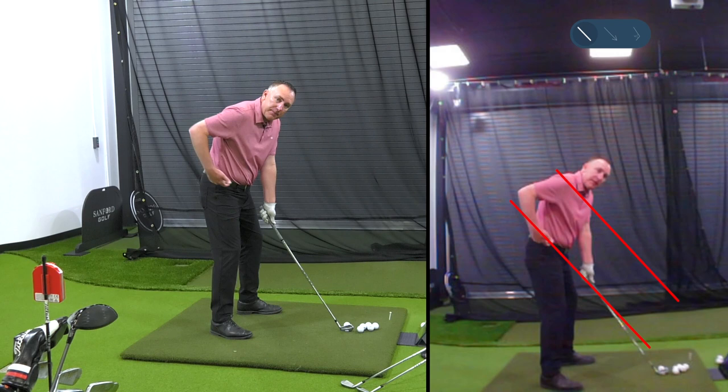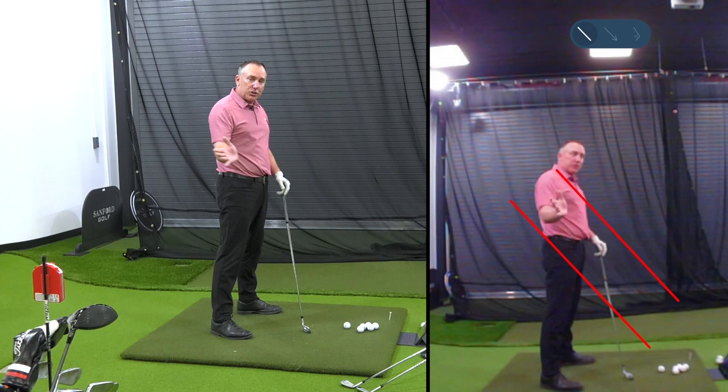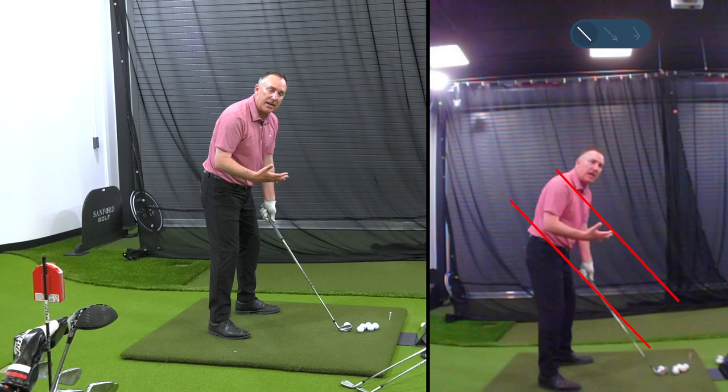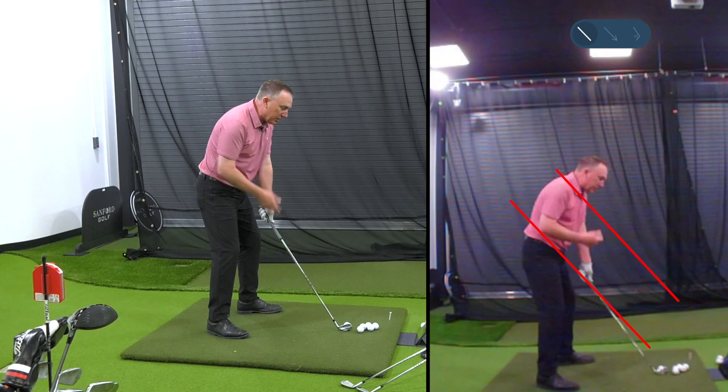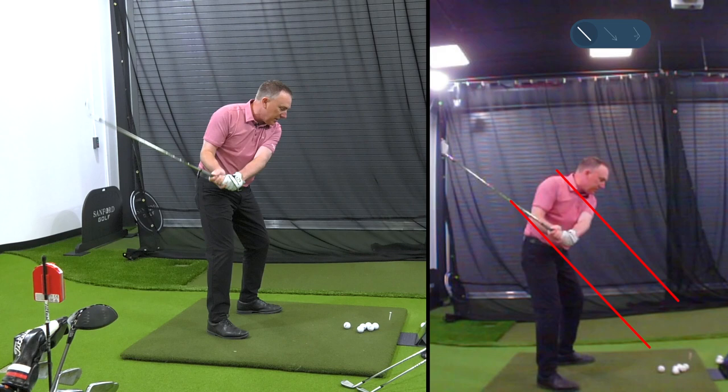When the club is in the slot, you're going to probably hit better golf shots — that's where you want to get the club. The slot is the area between the line of the club shaft and my shoulder. When the club head is working in that area, I'm more prone to hitting good golf shots versus if it's underneath or over it — that would be over the top or too far underneath.